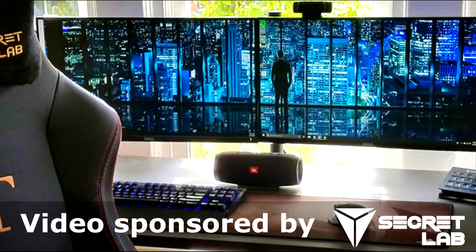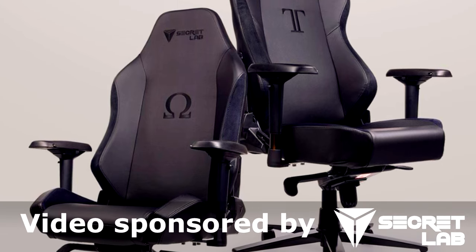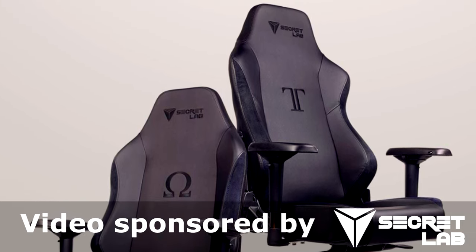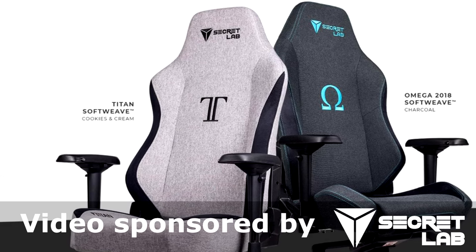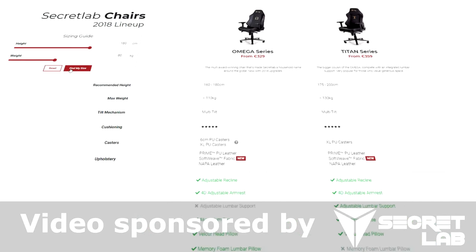Today's video is sponsored by Secret Lab. We all strive for the best possible gaming experience, but the importance of a good quality chair is often underestimated. Secret Lab produces some of the most comfortable and high-quality gaming chairs you can get. So upgrade your commander chair today and fly in style and comfort — follow the link in the video description to their store, type in your height and weight, and it will tell you which chairs fit you for the best possible seating experience.